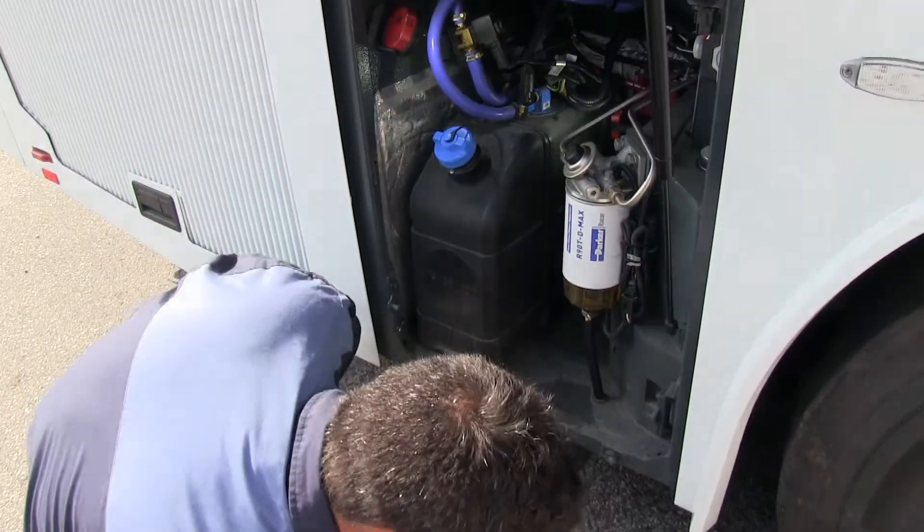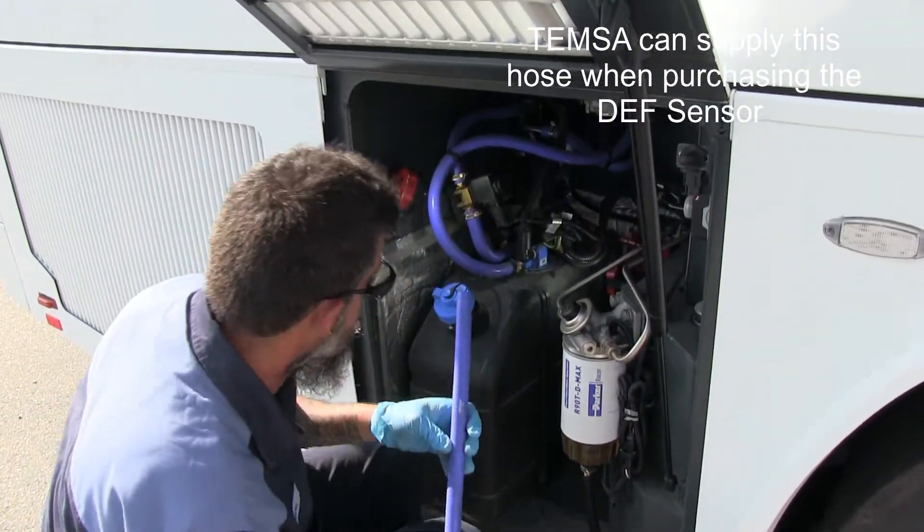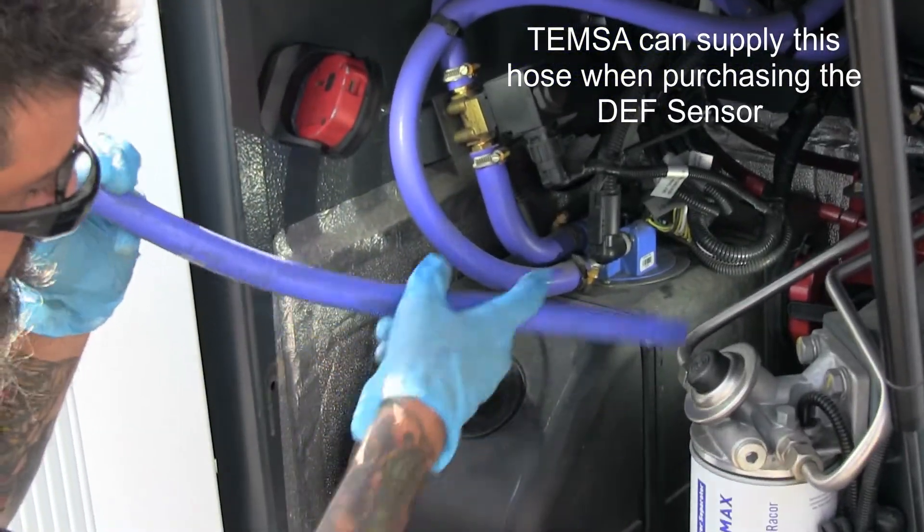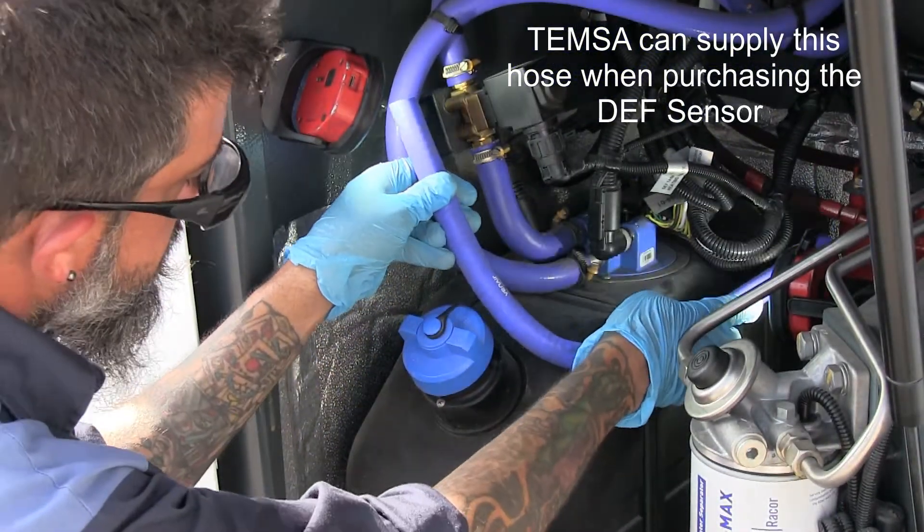You'll also need a hose that you can cut a section out of, because it is a different size. Where the tech is grabbing that 90, you're going to make a 90-degree hose to fit on that far left side.